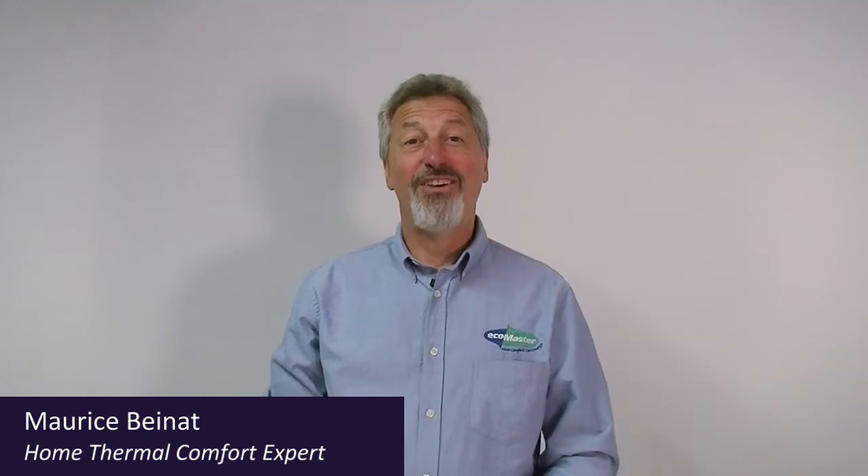I'm going to show you today how you can insulate your windows in under 10 minutes for under $10. It's the quick and dirty way of double glazing your windows using what you've got around the house.